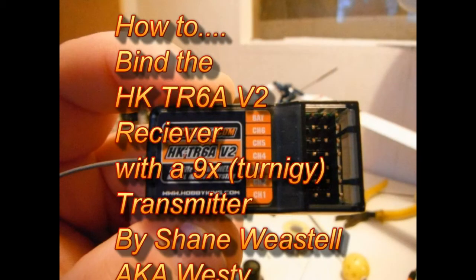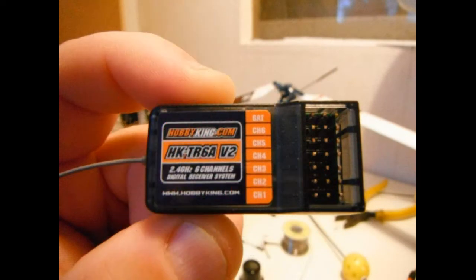G'day, Wester here again, thanks for tuning in. We're doing a tutorial on how to bind a six channel TR6A V2 receiver with a 9x Turnigy radio. First thing you need to do is plug your battery loop cable, which came with this receiver, into the BAT plug at the top.